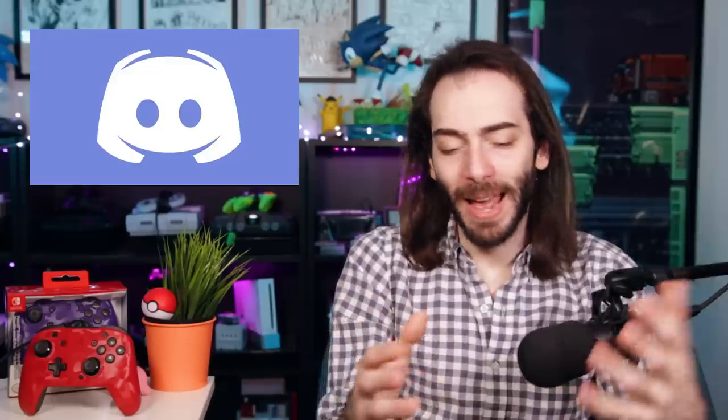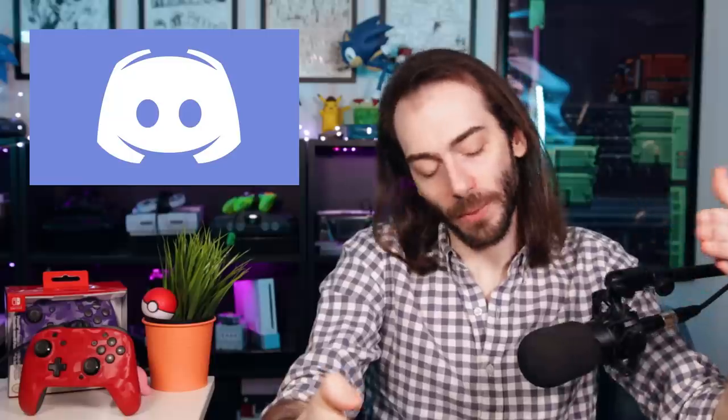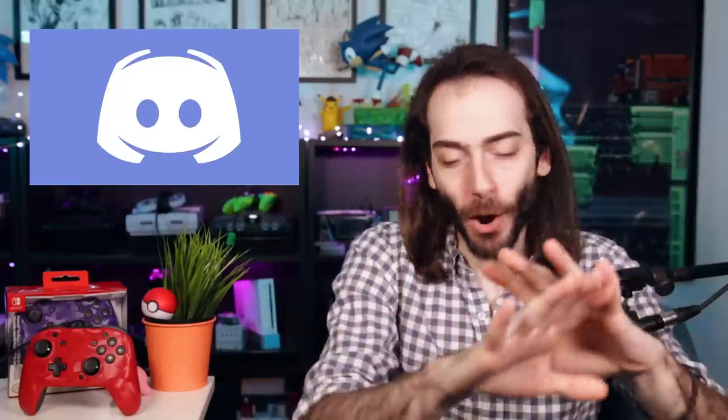So what do you guys think about this PDP Face-Off Deluxe Plus controller? Does this solve a problem for you? Is voice chat even something that you do on the Switch? Personally, I just use Discord, but I'm right next to my computer and I have a mixer set up where I can listen to both my computer and my Switch at the same time. I know that's a very niche thing to have, but I might have a video explaining more on that in the future.